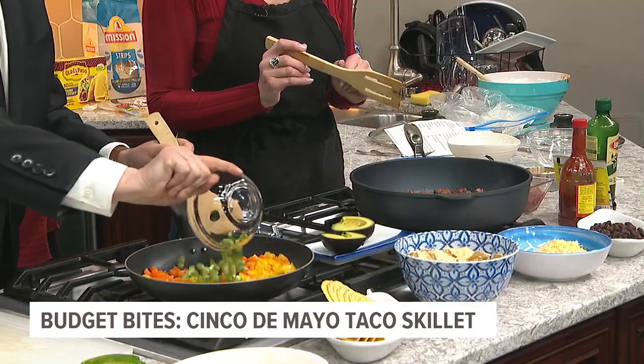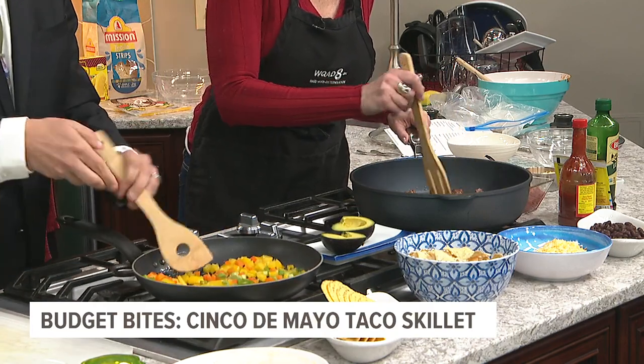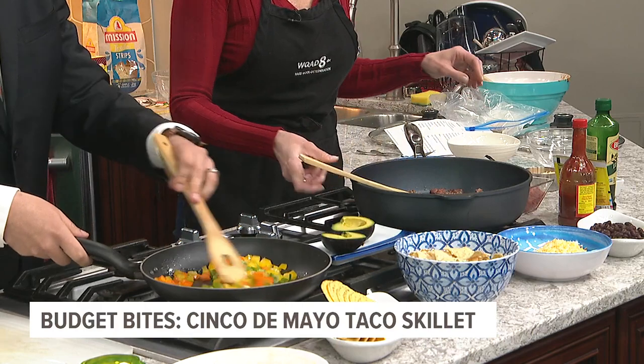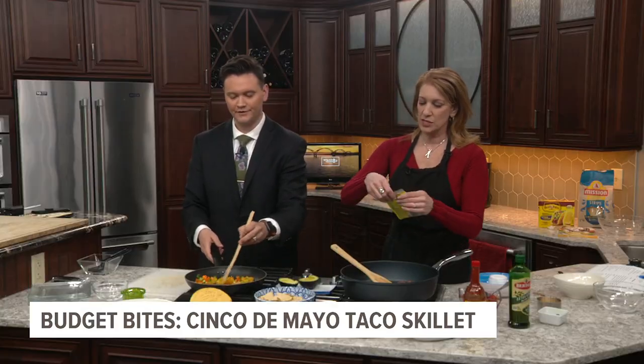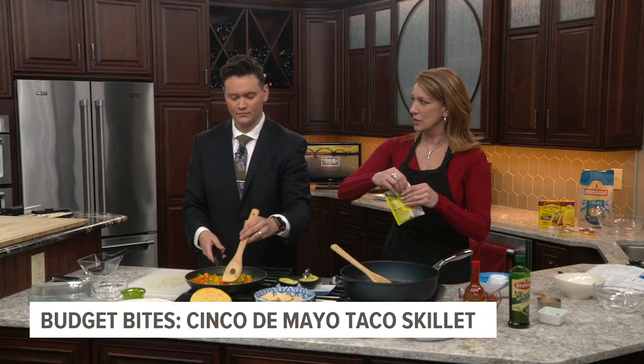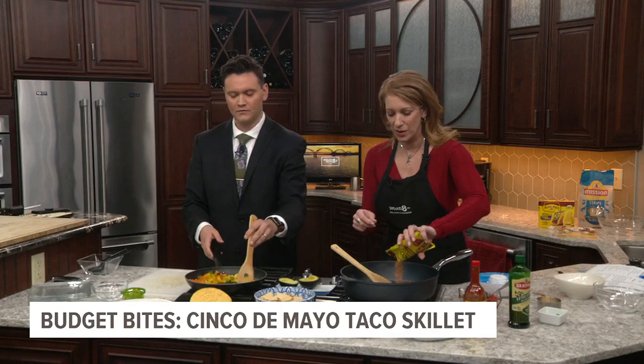You want to throw the green onions in there as well. Once those get tender for a couple minutes, we're going to throw everything into the same pot. I am actually going to add a packet of taco seasoning mix. You can spice it yourself with chili powder if you want, but who doesn't love a packet of already made seasoning?